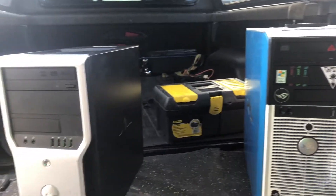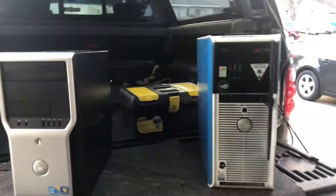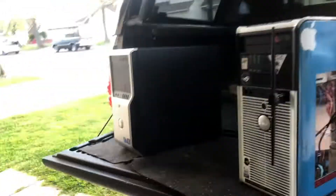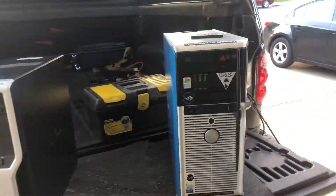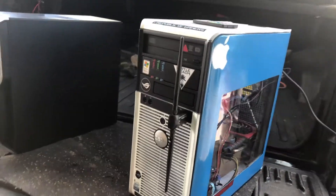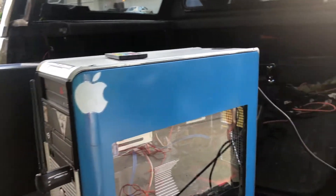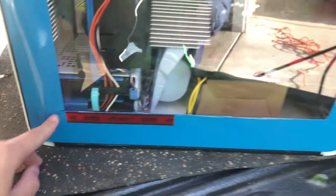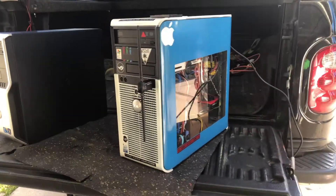Hello everybody! Today I'm going to be telling the tale of two computers. Over quarantine, when quarantine first started, building computers became my hobby — I knew nothing about computers before that besides gaming. Here I have a little Optiplex 755. I took some inspiration from other YouTubers. We have a side panel — my first time ever cutting a side panel into anything using a big miter saw. It wasn't easy; there's some imperfection right here. We went with this color because we didn't know what it'd look like, and now we know.